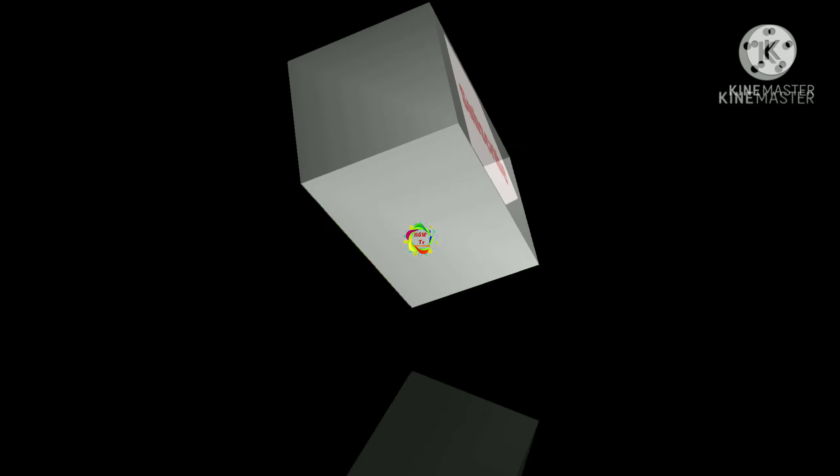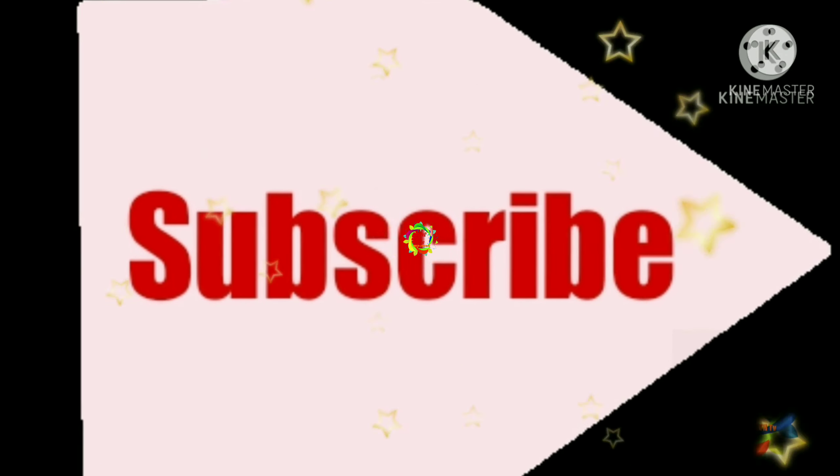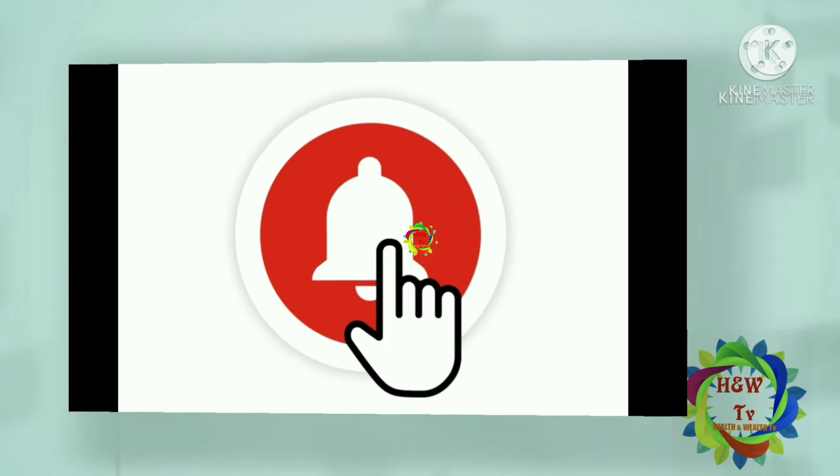If you are watching this channel for the first time, please subscribe and press the bell button to turn on notifications and get updated on new videos.